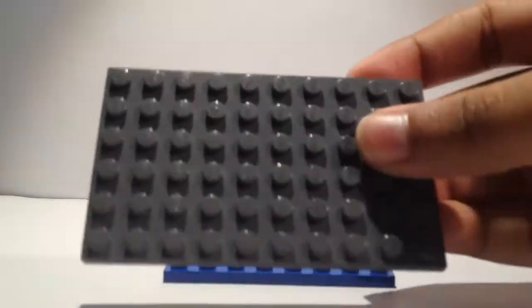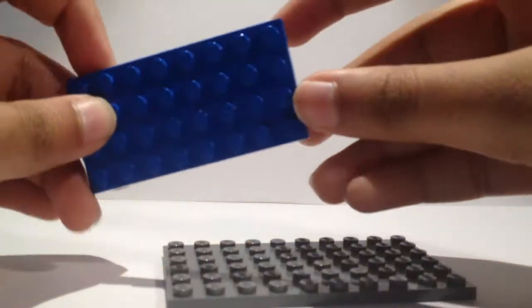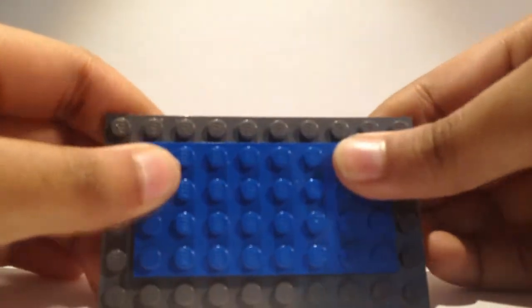To start off, you're going to need a 6x10 base plate of any colour and you're going to need a 4x8 base plate in blue. You're going to centre the 4x8 base plate and it's going to be placed on just like so.